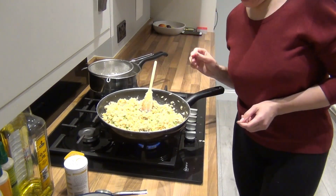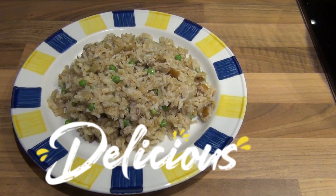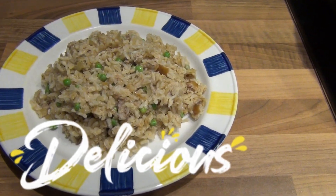And it is ready! Here is my smoked mackerel with brown rice. I'm off to enjoy my dinner now. I hope you enjoyed this video and I hope to see you again. Thank you for watching, bye!